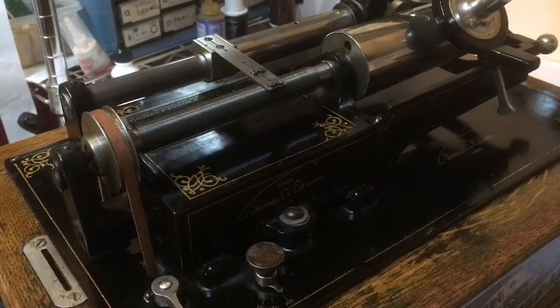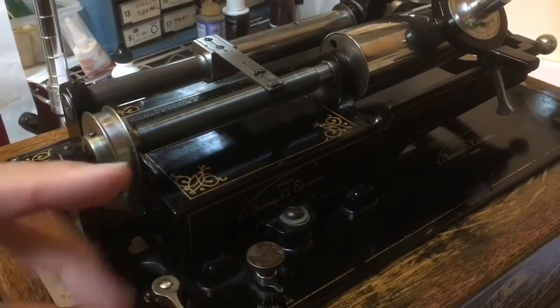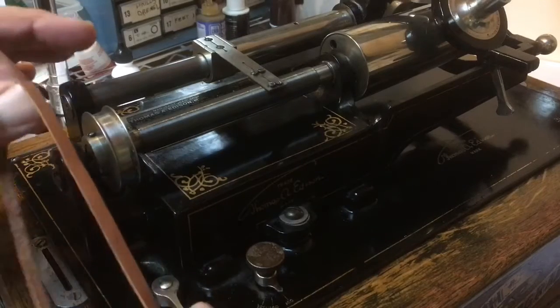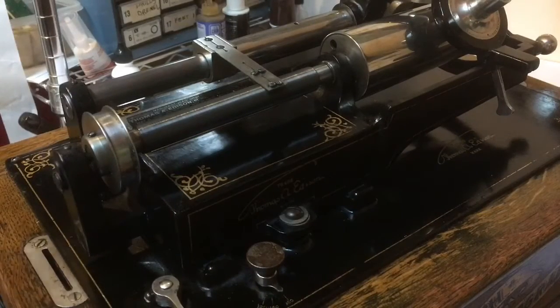Some Edison phonographs require that you install the belt in position on the machine. This particular Triumph Model A allows you to mend the belt together off the machine, as the belt comes off the top pulley and removes off the bottom pulley and simply pulls out through the slot in the bed plate. But because most Edison phonographs require that the belt be installed in position, that is what I'm going to do in this video. If you have a machine with an old belt on it, now's a great time to use scissors or a razor blade and cut the belt off the machine. Some people like to keep the original drive belt because it's over a hundred years old.